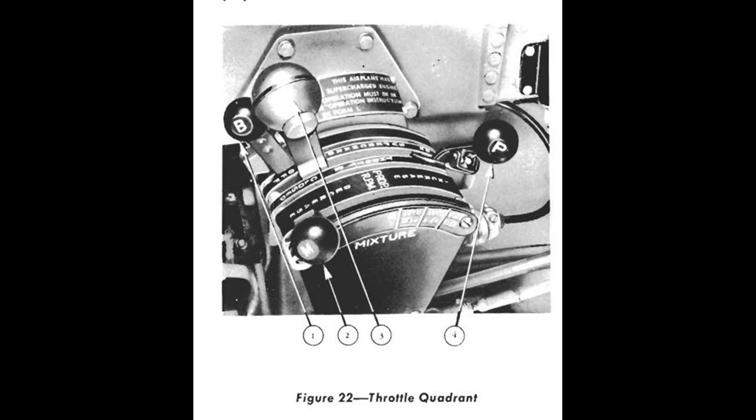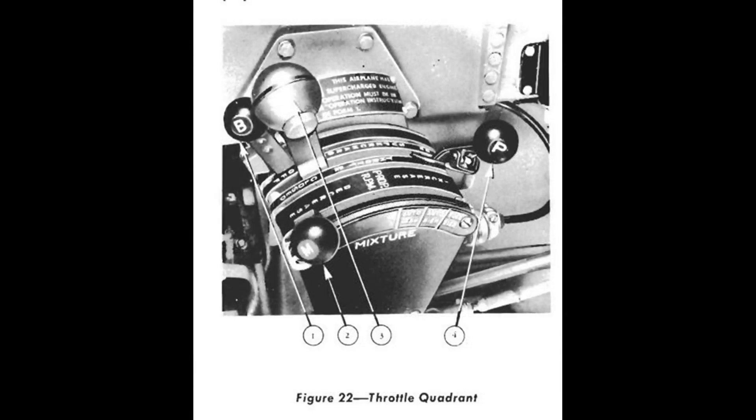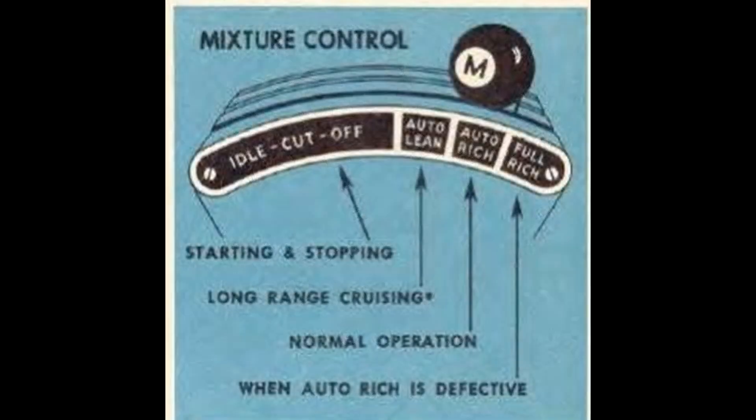Here is the throttle quadrant from a P47. There are various types, but for our discussion, they're all the same in practical terms. For the sake of being complete, I will briefly go over all four of the levers here. Closest to us with the M label on the knob is the mixture control. There are four positions.